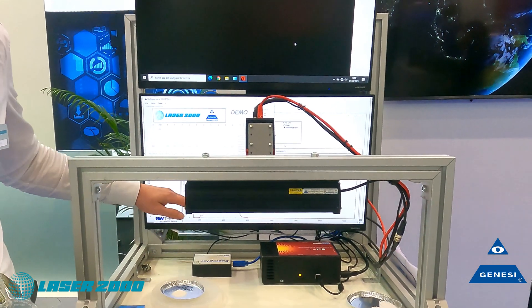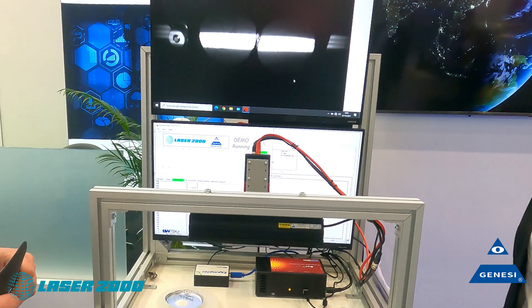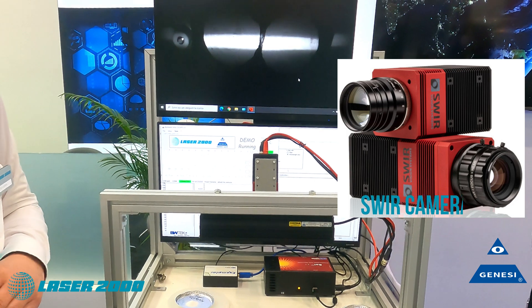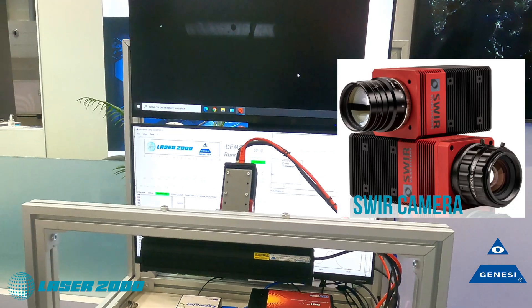We have two spectrometers here — one for the visible range and one for the infrared range — and to do the imaging we have a visible square camera with a CQD sensor.